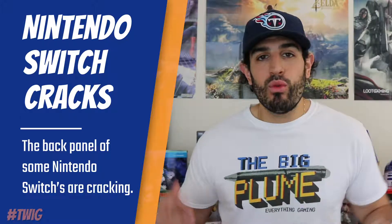Nintendo Switches have been cracking. People have been posting pictures of their Nintendo Switch all over the internet, and everyone seems to think it has to do with the cooling system. The problem is that the Nintendo Switch, especially when being played in the dock, is getting really hot, and then when you start playing it, it cools down, makes the plastic expand, and you get cracks in the back panel. It seems to be happening a lot around the screws of the back panel, so it is definitely a design flaw.